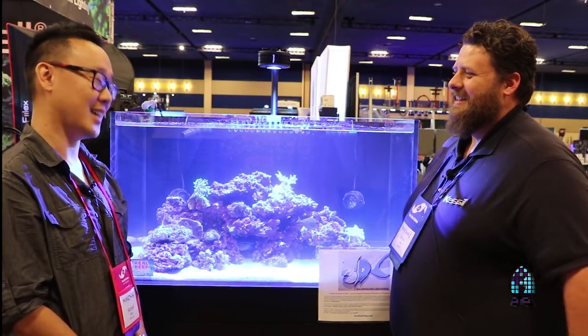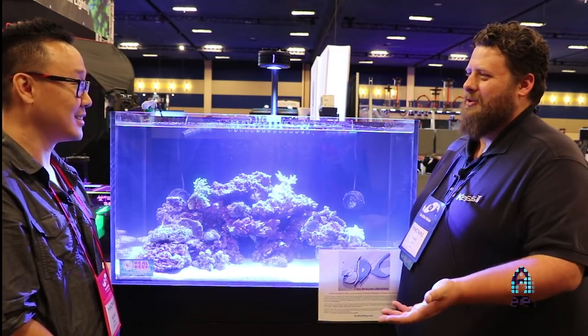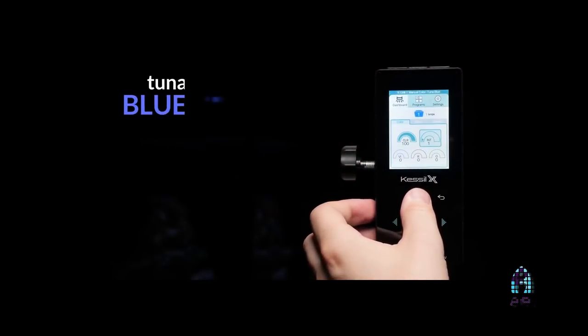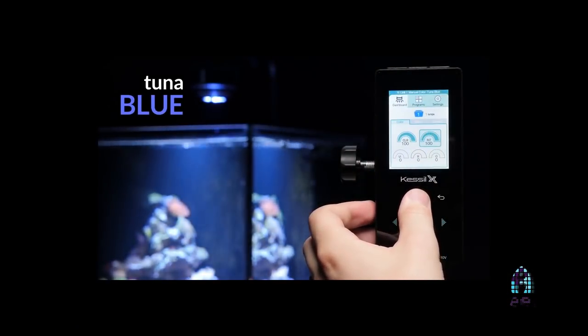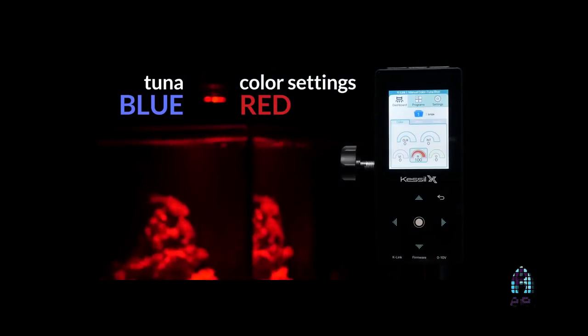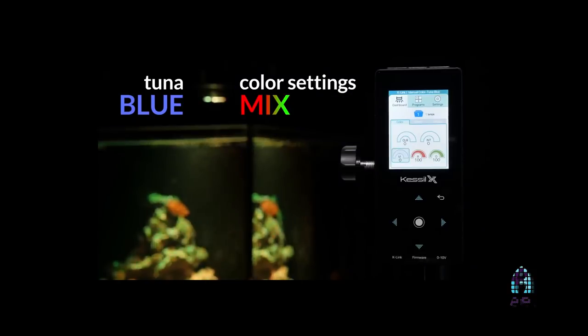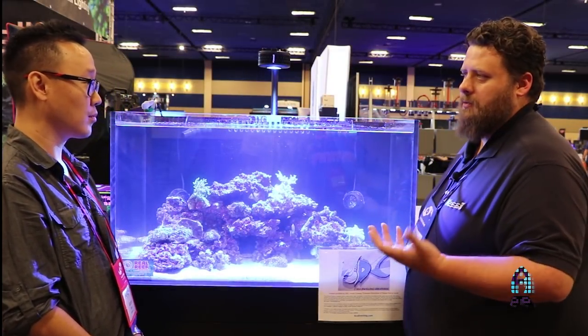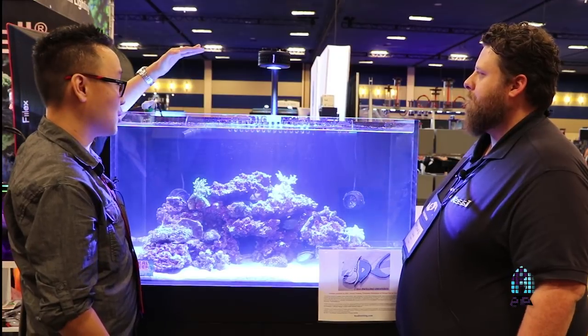X was also the project name before we had an official name. We've also added some extra color control, similar to the AP700. The colors have always been in the lights, but we held back on letting people control some of them — we wanted the spectrum to be the priority so people could keep healthy tanks without having to think too much. Now we're allowing some control: you've got red, green, and violet along with the Tuna Blue, so you can adjust it visually to anything you want without having a negative impact on the spectrum.